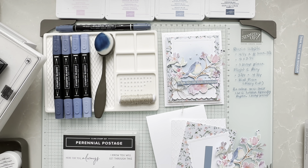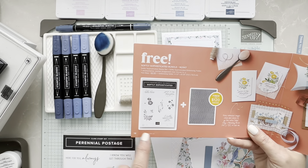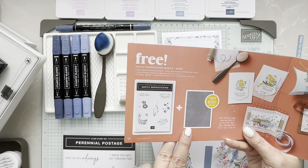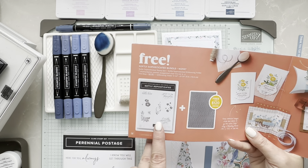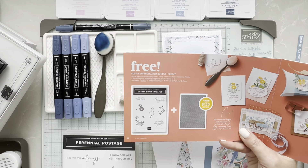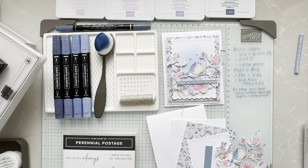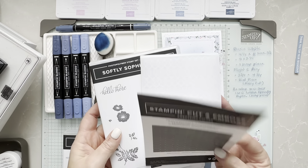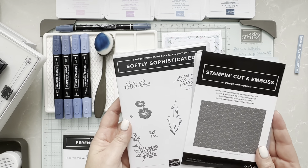From the Celebration Catalog on page 14, I used the Softly Sophisticated bundle — specifically the Softly Sophisticated embossing folder. I didn't use the greetings, but you can if you want. It's free with a $125 order when you're getting both. So it is stunning and that's optional. I do have them here to show what they look like, and they are available in French if you are one of my French customers.